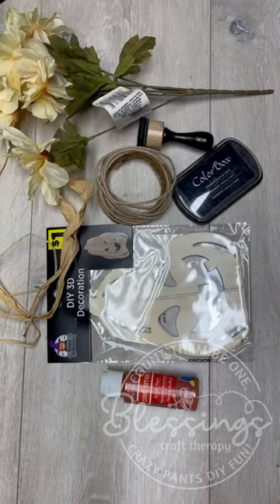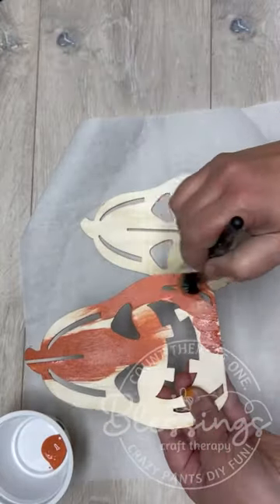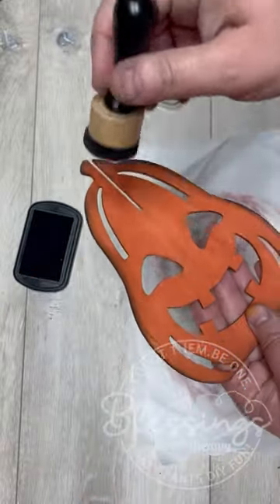Friends, I'm here to tell you, do not dismiss children's little crafty items. I got this at Dollar General — it was a dollar. And we are going to jazz it up so it is part of our decor lineup for fall. It is going to be awesome.